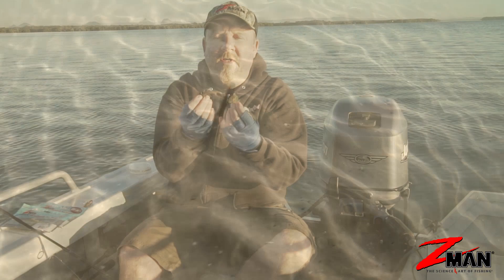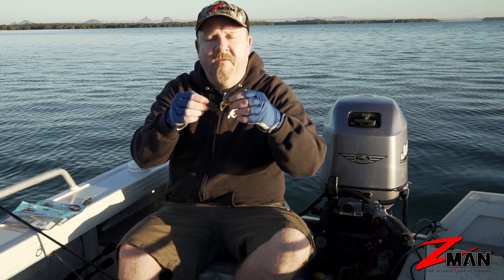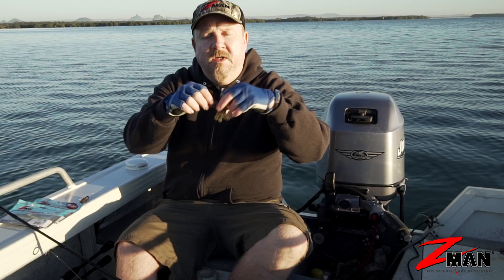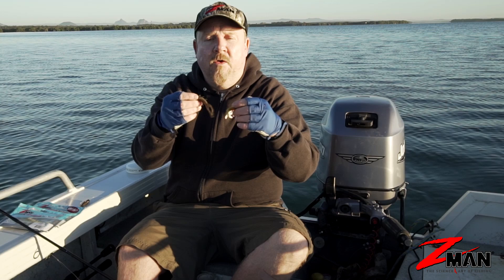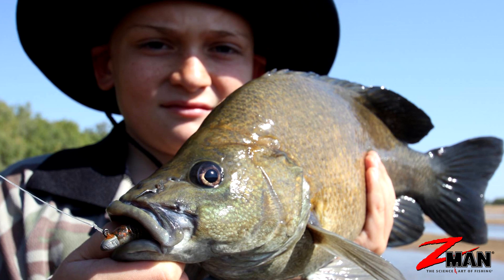Because they have a lot of appendages, we often fish creature baits a bit slower than paddle tails and curl tails, which have built-in action. We provide the action with a few twitches and pauses. You can rig them weedless, rig them unweighted and twitch them on the surface with all those legs providing plenty of action, or jig-head rig them and get them down deeper into the water column.